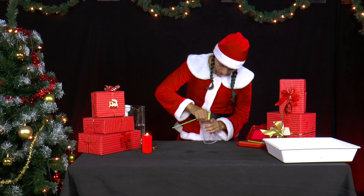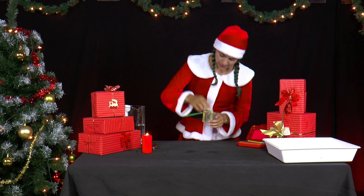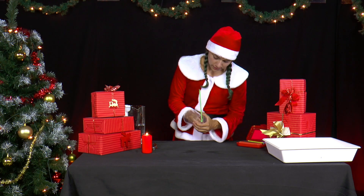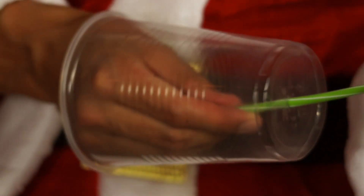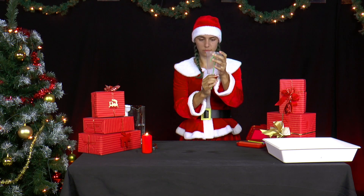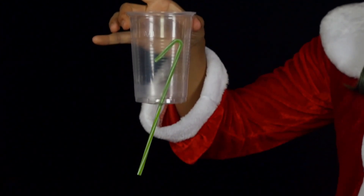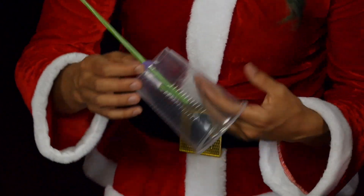The bent straw is positioned so that one end is inside the cup, about 1–2 cm above the bottom, and faces the bottom of the cup. The other end protrudes from the bottom of the cup. The bend is now the highest point of the straw. The transition between cup and straw is sealed with plasticine.